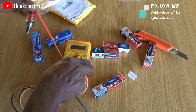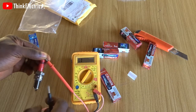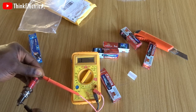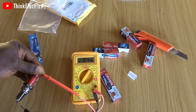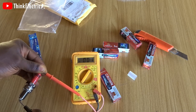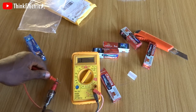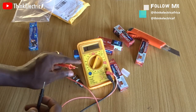Surprisingly, it's showing some resistance — I didn't expect it to show any. But it's going back to zero. Remembering from the last video, I was touching it and it was reading because of my hand. I want to eliminate such doubts.